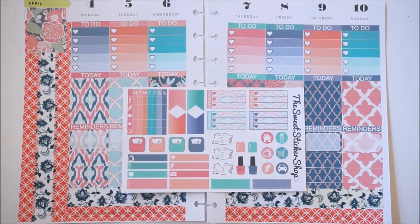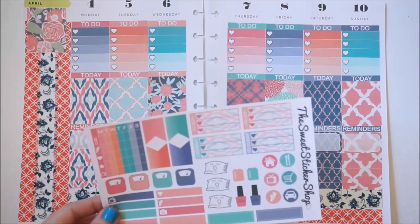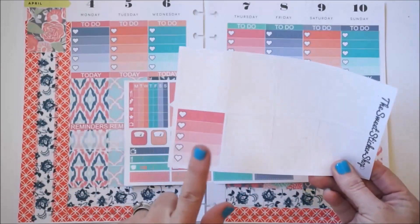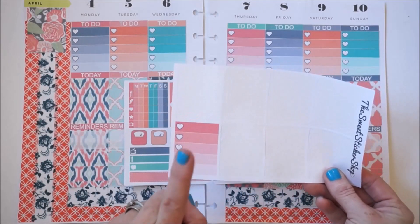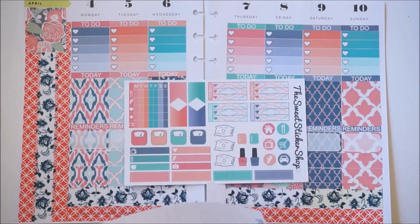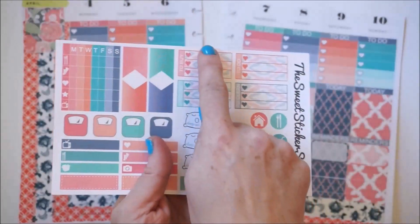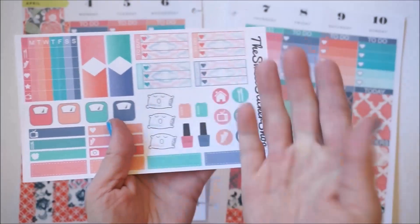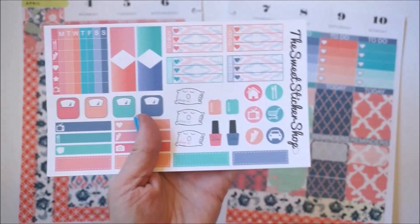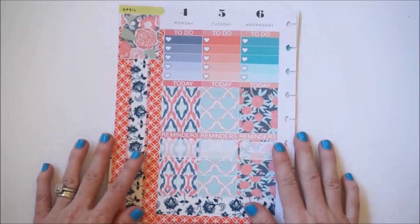I'm going to put some things in the sidebar. In the kit there's a little habit tracker that I'd like to put down. I'd also like to put the last of the ombre full checklist boxes in there as well, just for an extra place to list whatever my heart desires. Then I'd also like to stack up these little boxes — there are four of them, with three lines and three hearts — in the sidebar too.